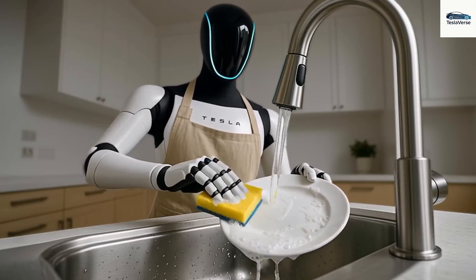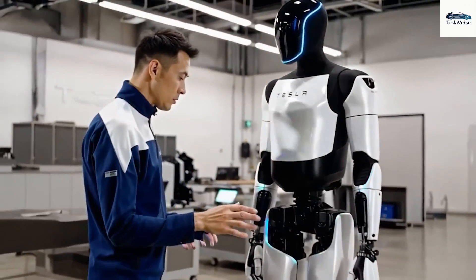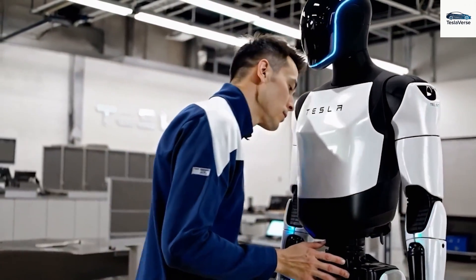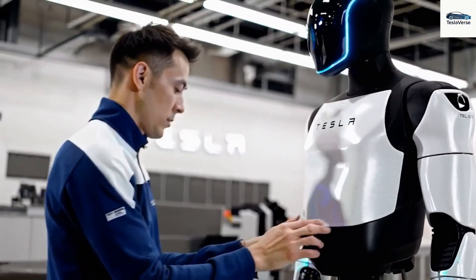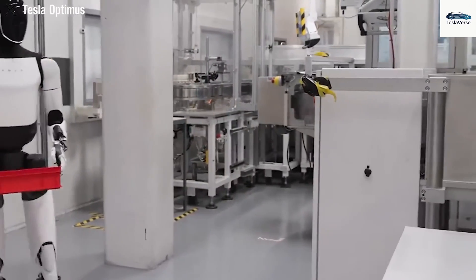All without memory lapses or repeating errors. Optimus's Gen 3 is no longer just a prototype in a lab — it's ready to walk right out of the factory in Texas. So why is Musk launching this so quietly? And why the intense focus on perfecting its hands?